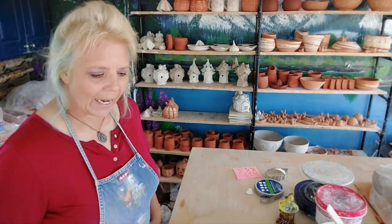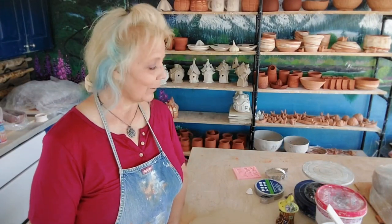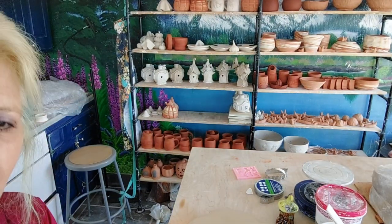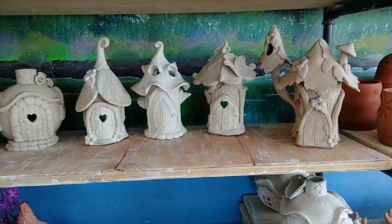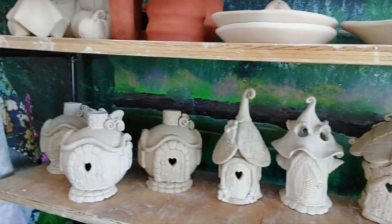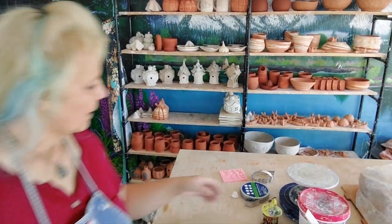I asked if you guys wanted to see a simpler fairy house version, and a lot of you did. So I guess I'm doing more fairy houses. Behind me on the shelf drying out are a few variations of fairy houses with the tree trunk. But we're gonna do a really simple one to get you jump-started, and I can't wait to see where you take it from the jumping off point.